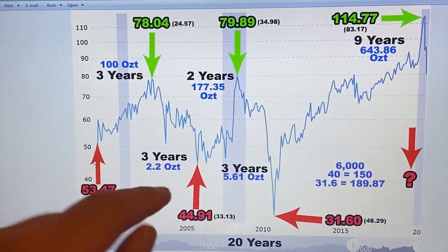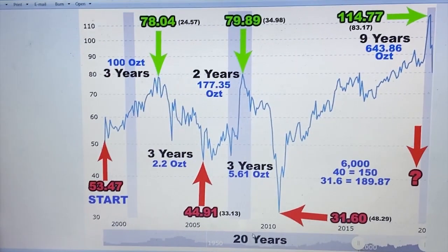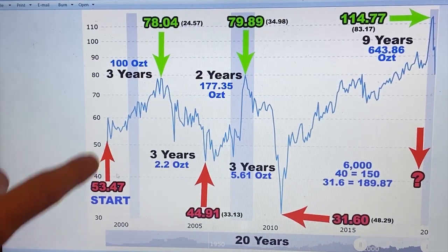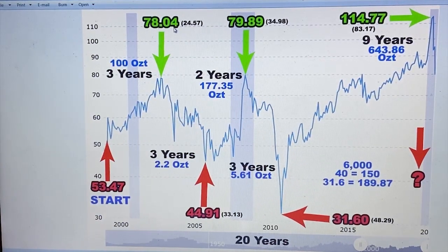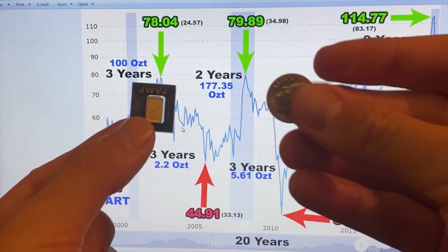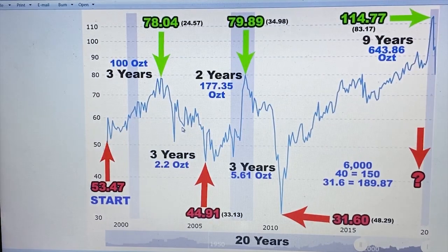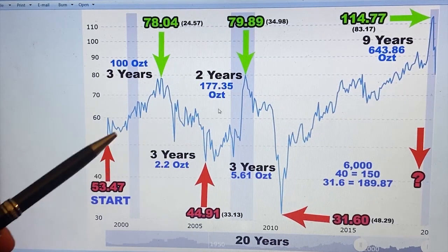What you're looking at is the last 20 years of gold and silver. These red numbers are the low, the green number here is the high. This is the gold-to-silver ratio, also known as the GSR. The important thing about this chart is there are zero U.S. dollars on here — this is all in gold and silver. What the gold-to-silver ratio means is how many ounces of silver it takes to make one ounce of gold.